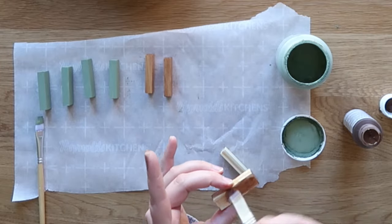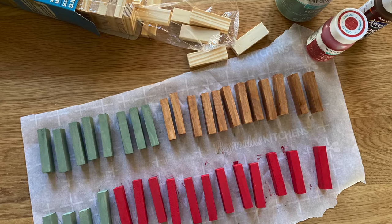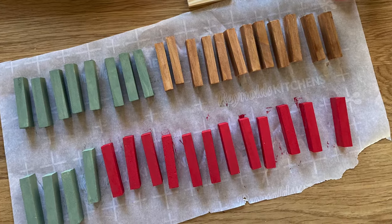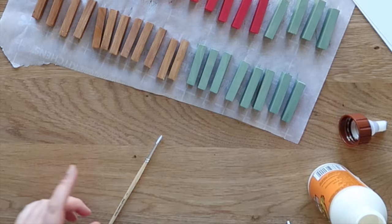You can do as many ornaments as you like. The nice thing is this tumbling tower game set comes with about 72 pieces, so that's a lot of Christmas ornaments you can make with a dollar's worth of wood pieces. Here are all of my green, red, and wood-stained pieces ready to be assembled.